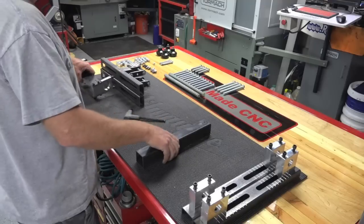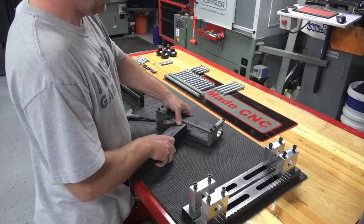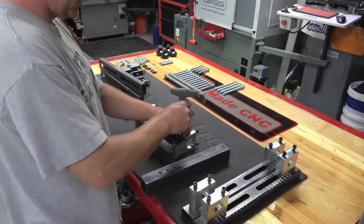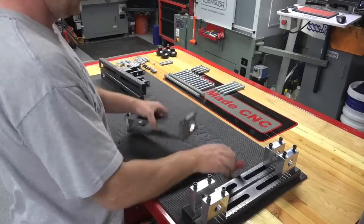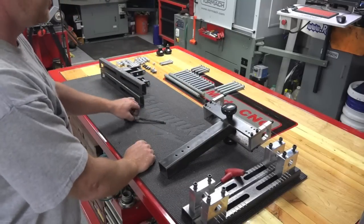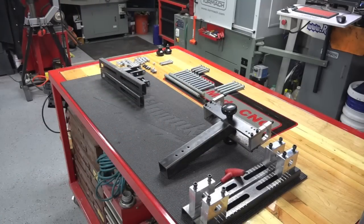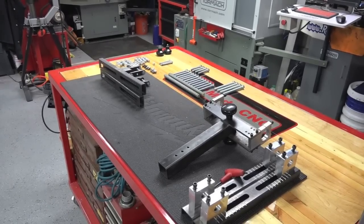This is the center post — the main backbone. That's finished, so now we can get the remaining supports and get this whole thing put together.